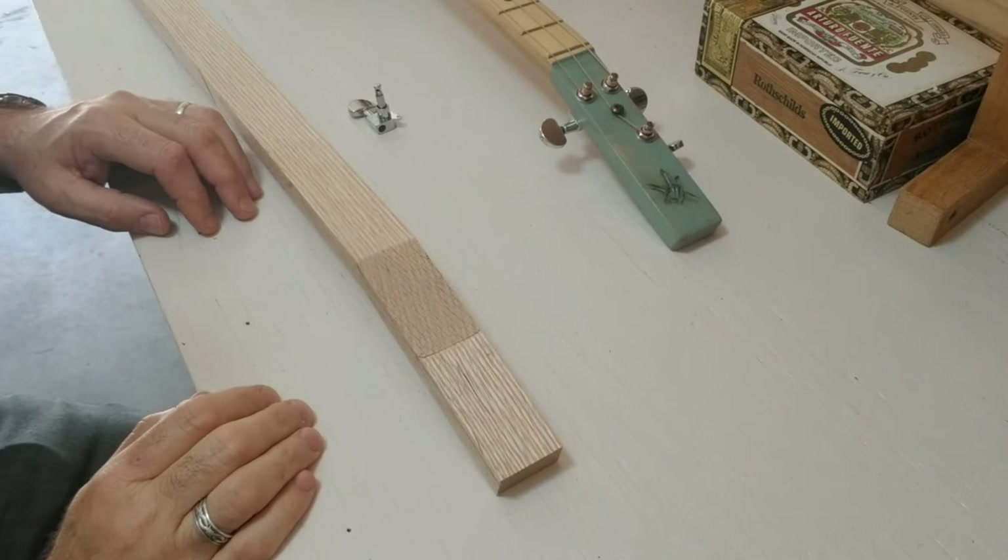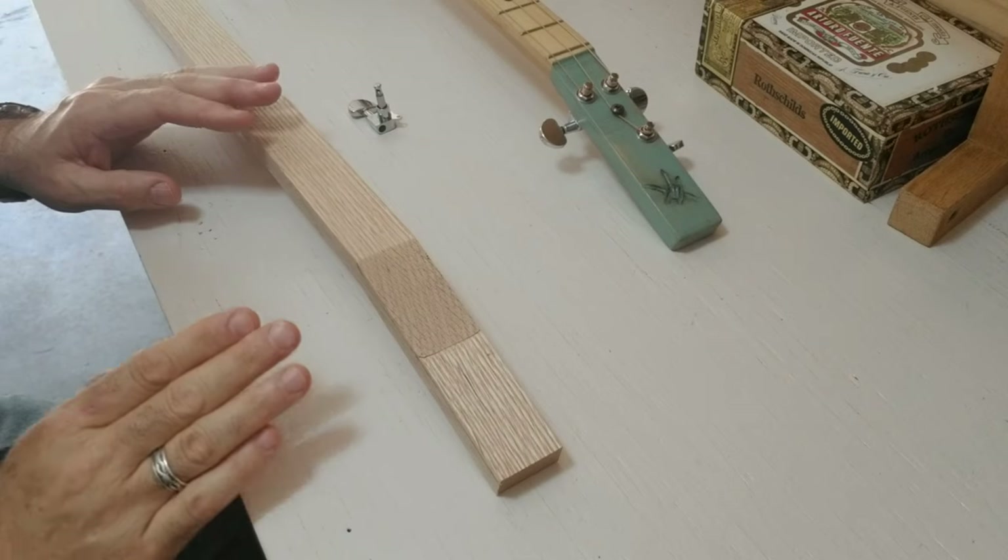I've got the neck about half finished. I have the box cut out for the neck and bracing in the box. Let's go into the workshop and I'll show you where I'm at.